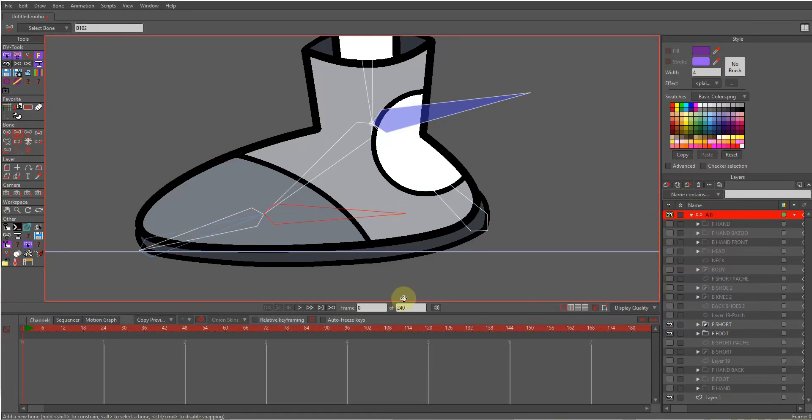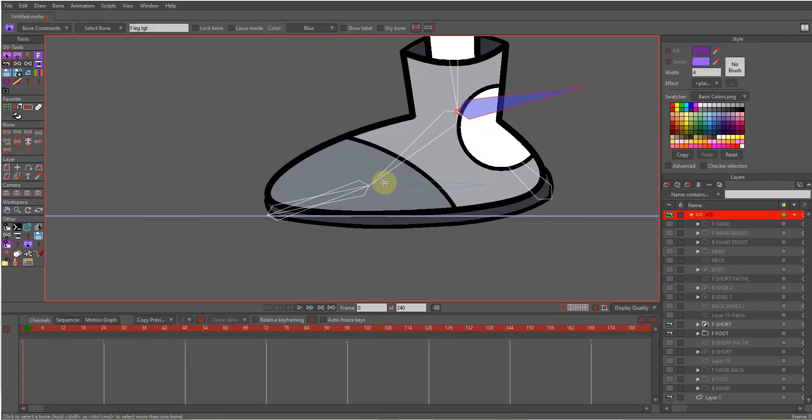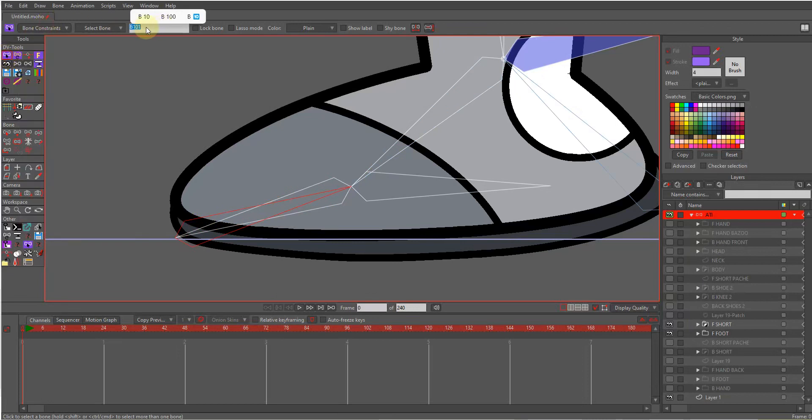Now I select this bone, hit P, and parent to this. After that I select the toe bone and go to target. Let's rename this bone to 'reverse finger' and this one to 'reverse ankle'.